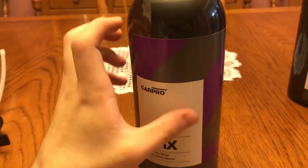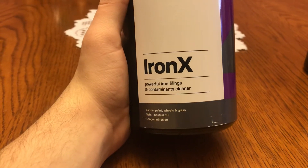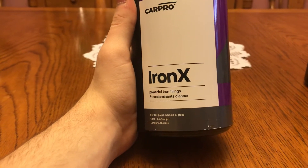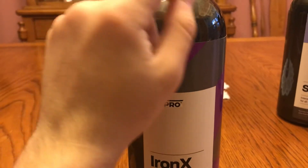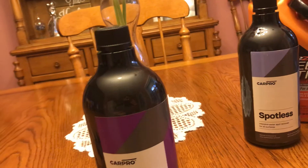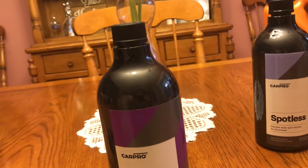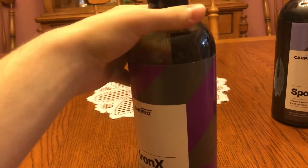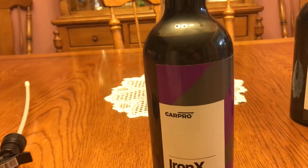I have not used this — this is Car Pros Iron X. It's a powerful iron fillings and contaminants remover, safe for car paint, wheels, and glass. Neutral pH, so you can basically use it on your whole car. Just don't let it sit on plastics or plastic trim. If you spray it on a door it'll run down, so just have a hose ready to spray it off the trim. It moves contaminants embedded in the paint, like iron and what they call industrial fallout — basically contaminants that your normal wash won't pick up.